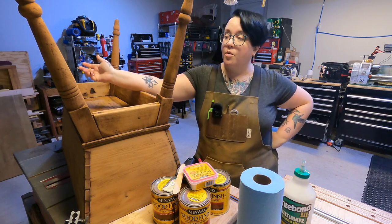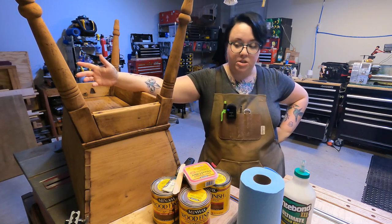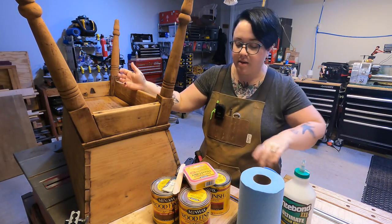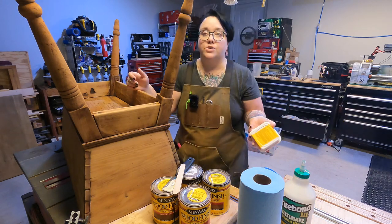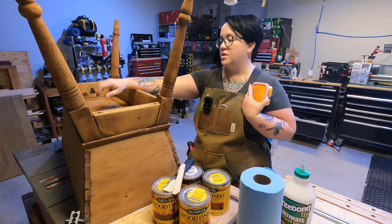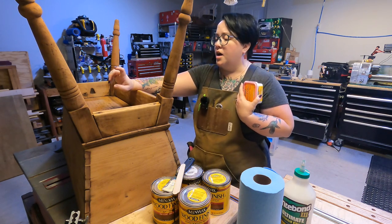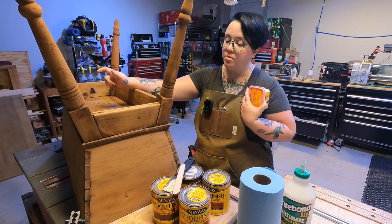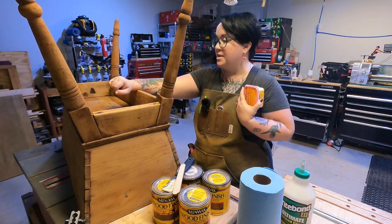I'm typically really bad at picking stain. I need to test them to see what it's actually going to look like on the wood to try to envision what the finished project will look like. I usually can't make up my mind based on the little picture on the front of the stain can. As we talked about in a previous video, we are going to test the stains on the underside of the dough box because this is a rehab, not a new build, so I don't have an offshoot cut to use. So that being said, let's get started.